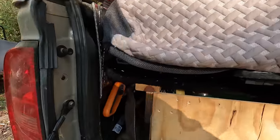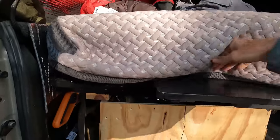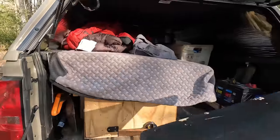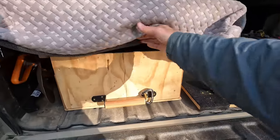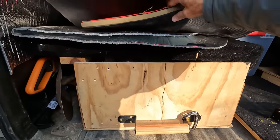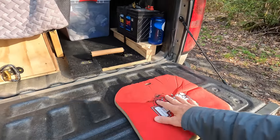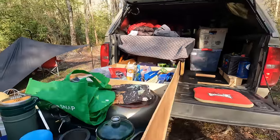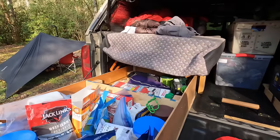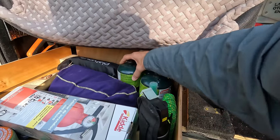I have a pull-out table that I store underneath the mattress along with a little pad — this helps when getting in and out of the truck, gives you something to put your knees on. The slide has three spaces, and now I can stand up all of my stuff in here.